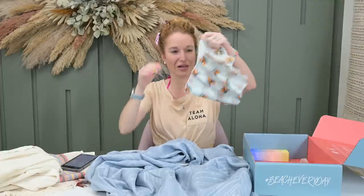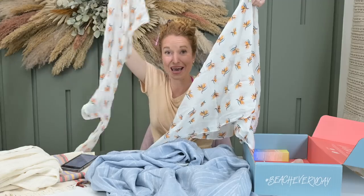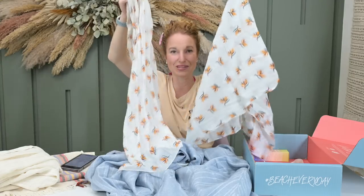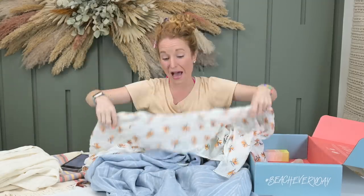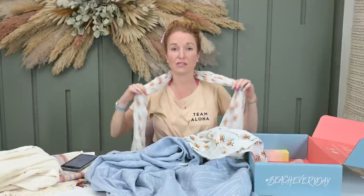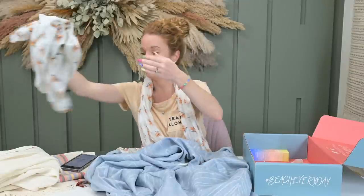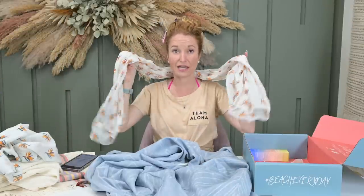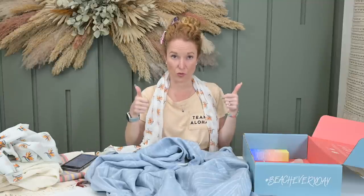I put a scarf in the welcome box. This scarf may look familiar because I already own it — it came in a past box. I wear it all the time. You can tie it up in your hair, around your neck, around a hat, or around a handbag. It's very light and airy. I got another one to gift to my mom — it's an item I would recommend. I've had it, tried it, washed it, worn it. Great item.